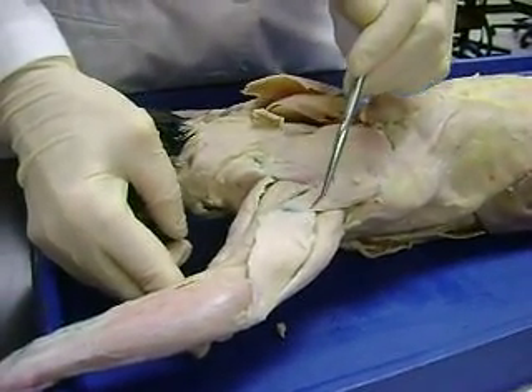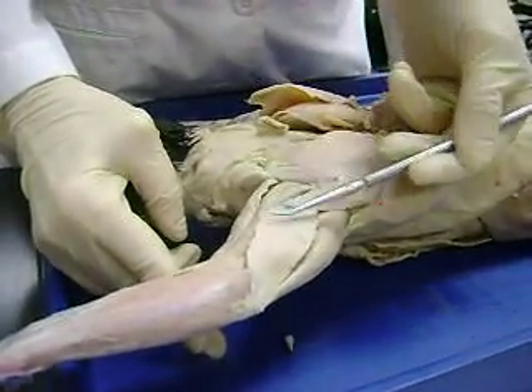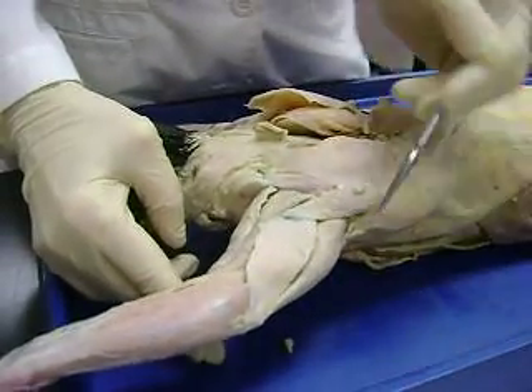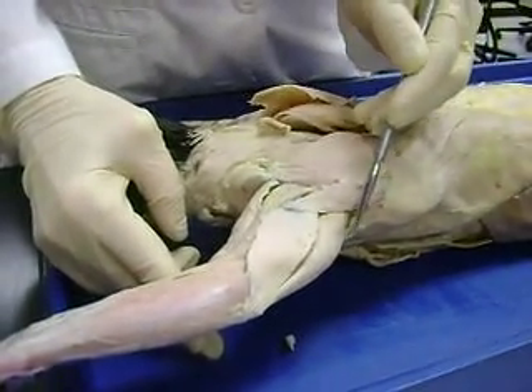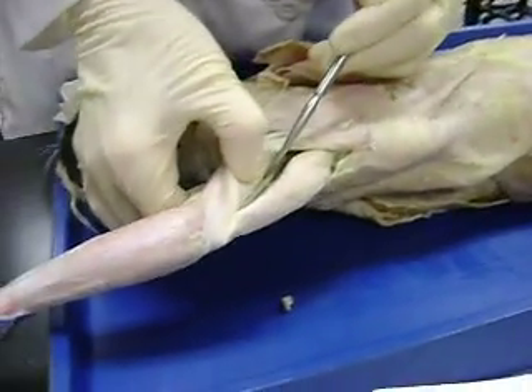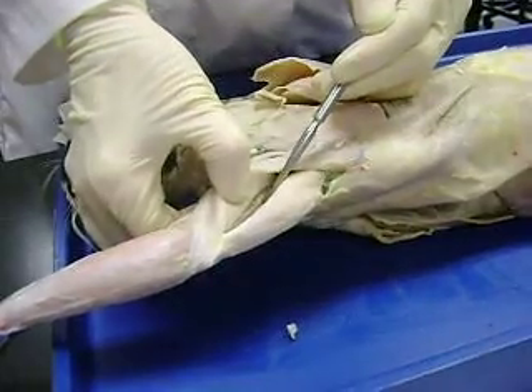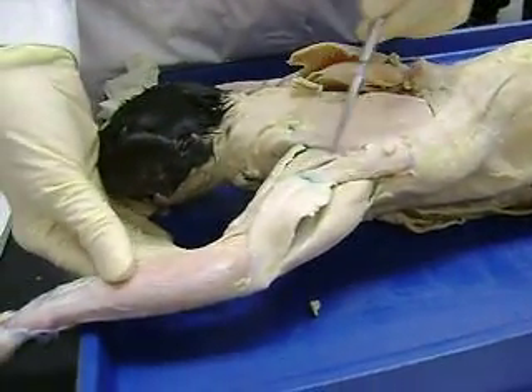Then you go to your triceps. You know there has to be three of something here. This one is your triceps brachii lateralis, this is your triceps brachii longus, and then in between is that cute little muscle — that's your triceps brachii medialis.